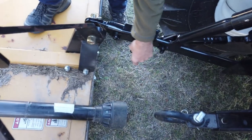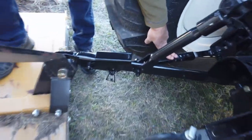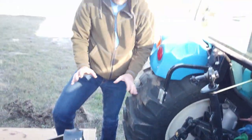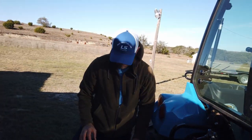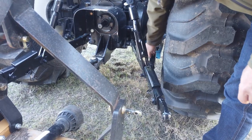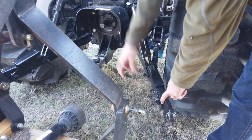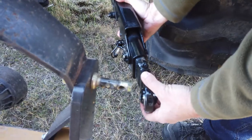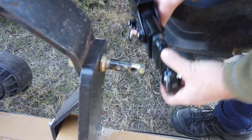For now I'm gonna leave these side stabilizers free because after we get it hooked up we're gonna take the play out of those and make sure that the mower is centered. Now we'll repeat the process on the right-hand side. Free that up, and now that we're pinned on the left-hand side, to adjust our height we'll crank this up.